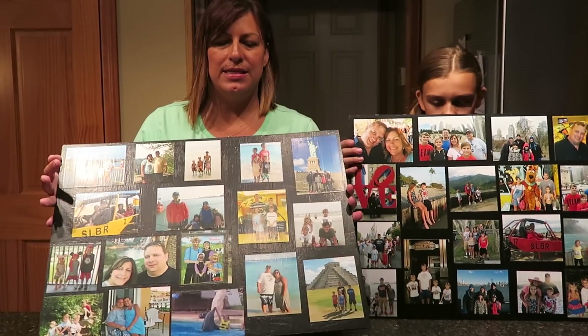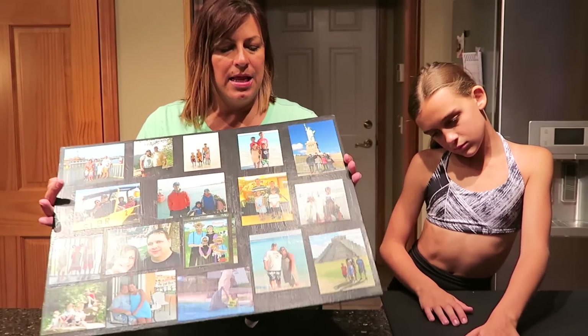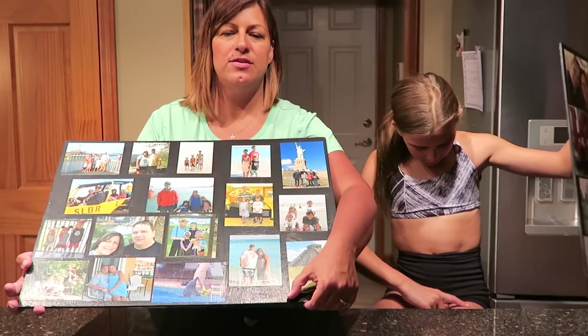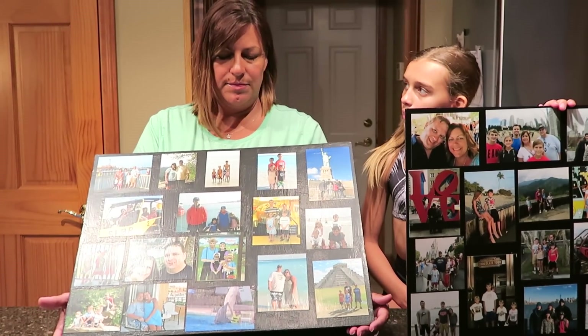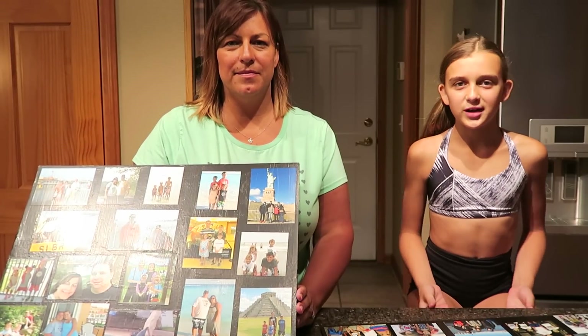We're going to go ahead and hang them on the wall and show you what they look like. If you want to try this project, you don't need a lot of supplies. Just remember you can get your photos processed in one hour using Walgreens Photo — upload them right to the website and pick them up within an hour.